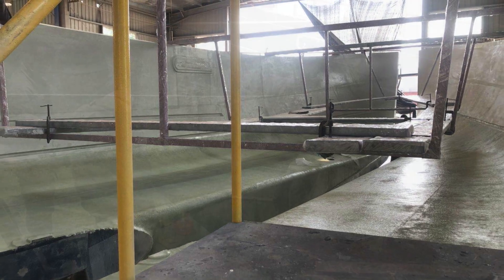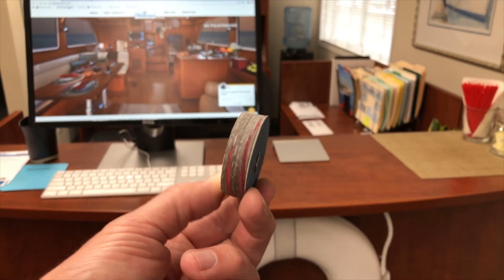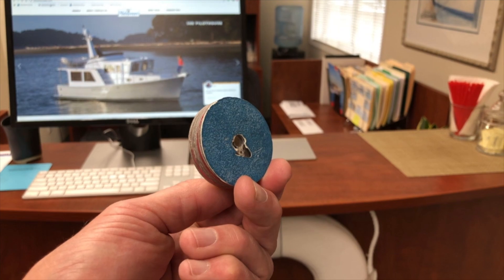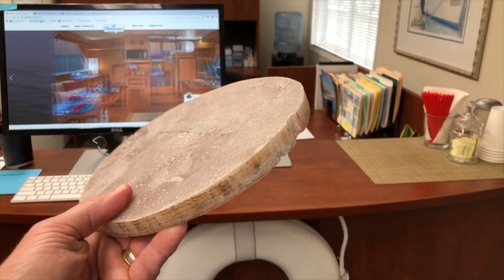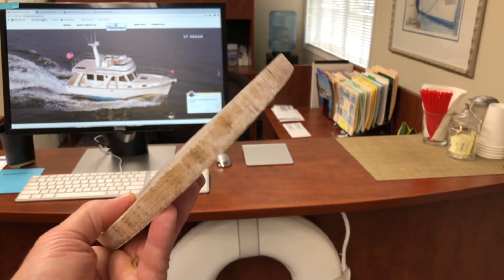The process of laminating a hull takes weeks. No shortcuts, such as the use of chopper guns, are taken. Here's a core taken from the hull bottom, about three feet away from the keel, and here's a section of the transom. These solid chunks of composite fiberglass are surprisingly heavy.